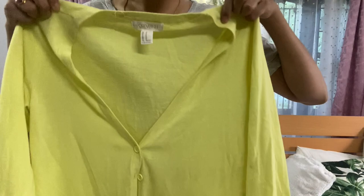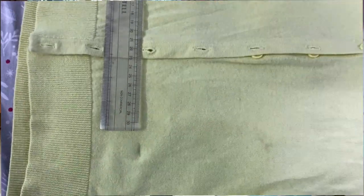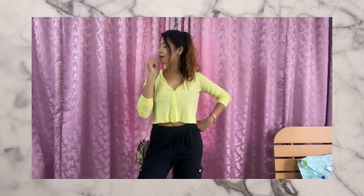So I took this old sweater of mine that I got a long long time back, took the measurements, cut the extra part, and it was ready — it's the easiest one. I absolutely love it. I love the fact that it doesn't really stick to the body; it's kind of loose on the bottom part and it feels great. I think it looks really cool.